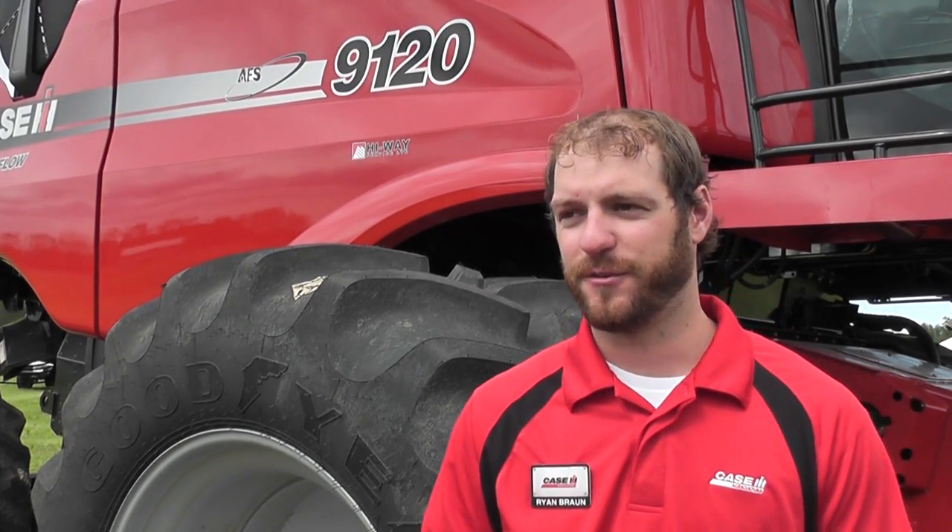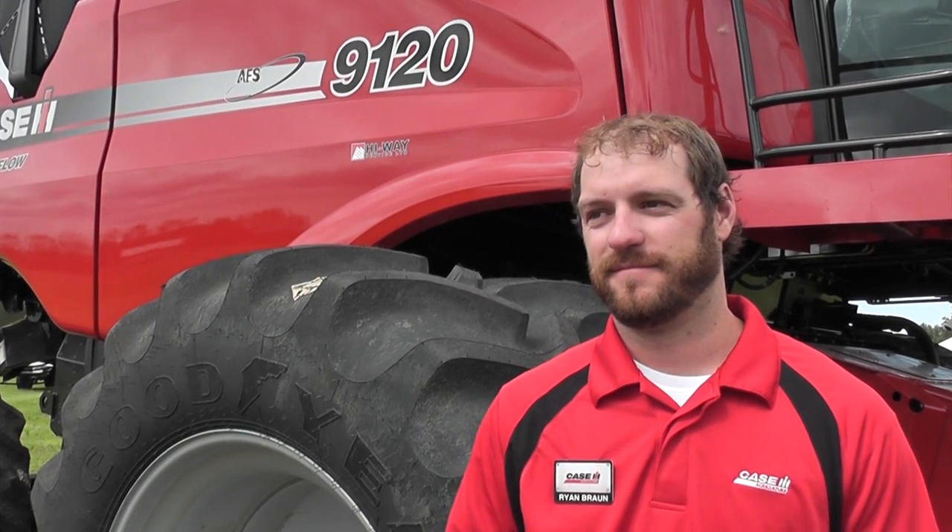Thanks Ryan. Thank you. I've been speaking with Ryan Braun, the combine specialist with Case IH.